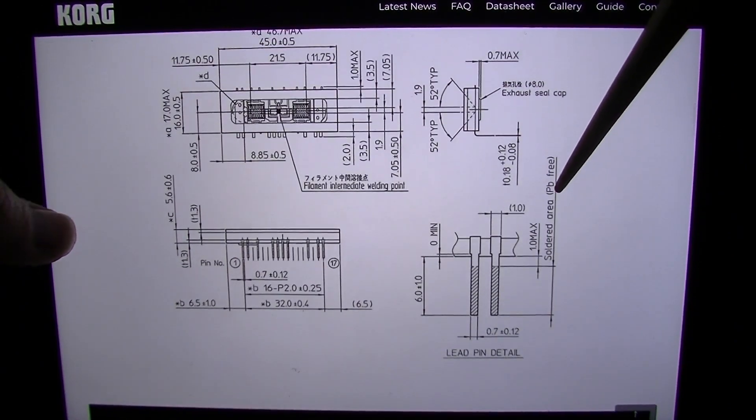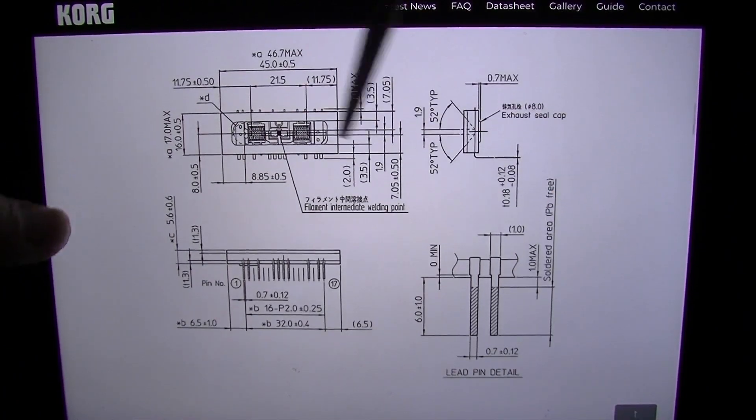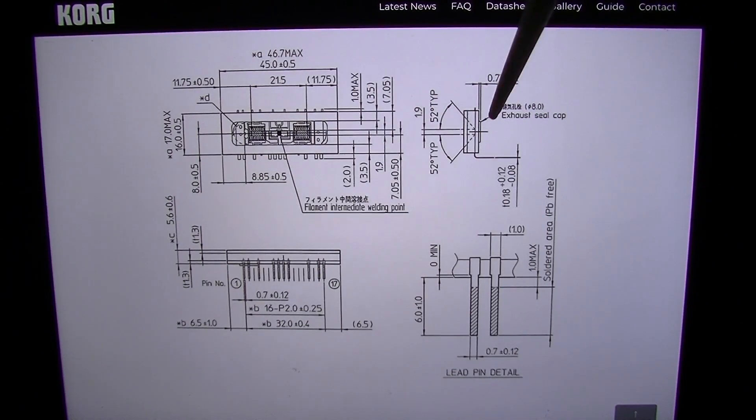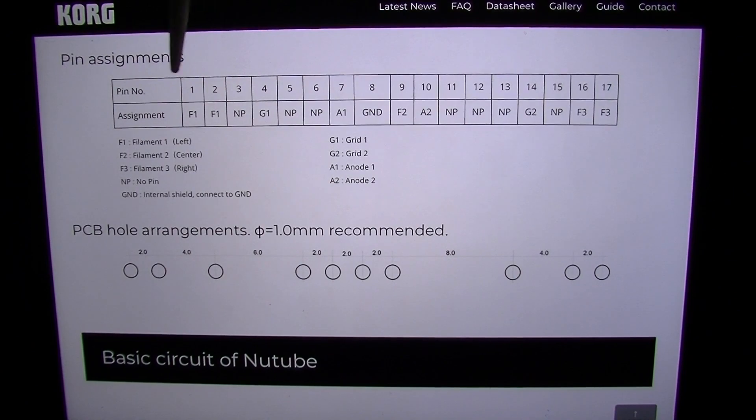The solder is lead-free, as we can gather from this. There's an exhaust seal cap — I guess that's maybe for heat purposes. Here are the pin assignments. We have a filament for the left-hand side, a filament for the right-hand side over here. It looks like both of those pins are tied to the same filament, and then we have the center tap for the filaments right here. No pin there, no pin there — that's what NP means. This will be connected to ground — that's the internal shield.